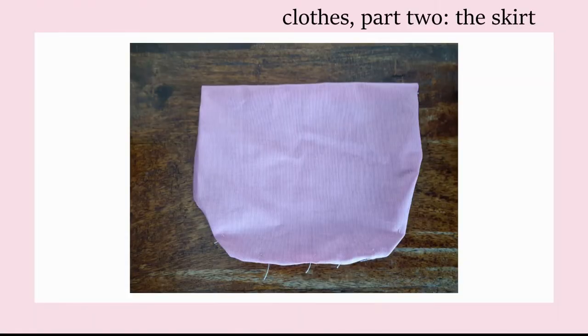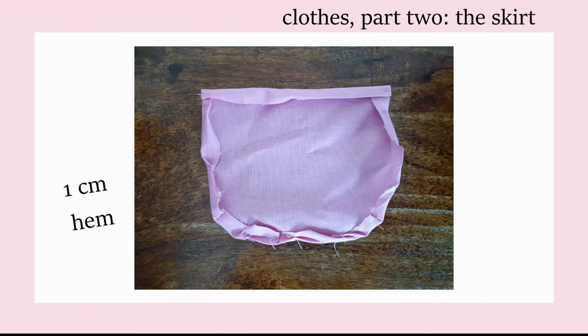Out of the same pink fabric, I cut a square that was around 15 by 15 centimetres. Then I just curved the bottom corners in to create that rounded pocket shape. I folded in a one centimetre hem around the edges and then hand stitched it straight onto the skirt.